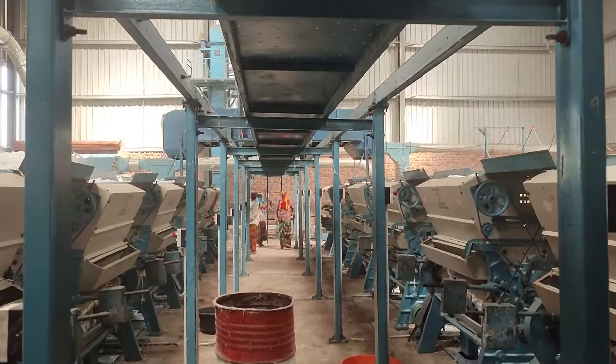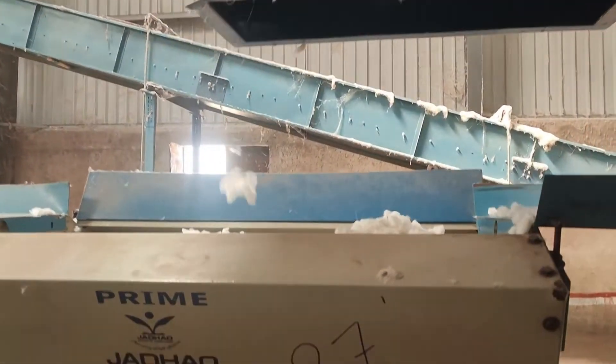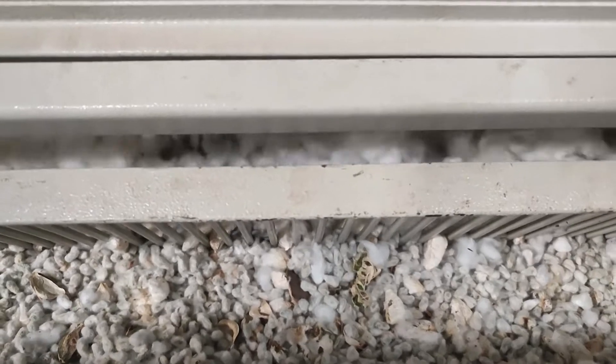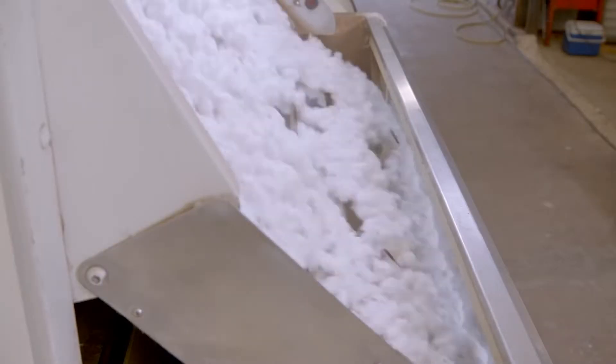After cleaning, the seed cotton is ready to be separated in a row of machines called gin stands. The gin stands separate the seed from the fluffy fiber called the lint. Inside each stand are 116 circular saws arranged horizontally, each separated by a steel rib. The saw teeth grab the seed cotton and pull the lint through the narrow gap between the saw and rib, then drop it into a conveyor.